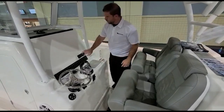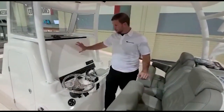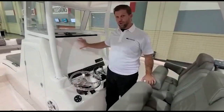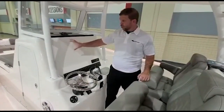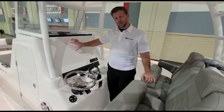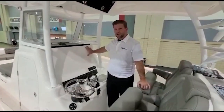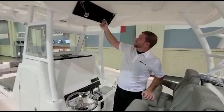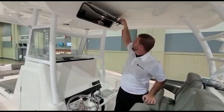We also have the Fusion radio system, and this station is very large — you can actually put multiple 16 to 19-inch screens on here, or you could put four 10 to 12-inch screens on here. This is a really nice area to have all the electronics you could possibly want. We also have an e-box here — a nice place to keep anything extra that you need to protect.